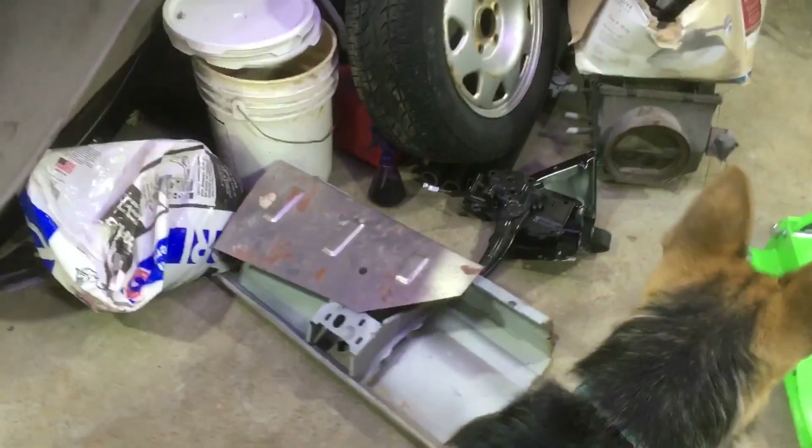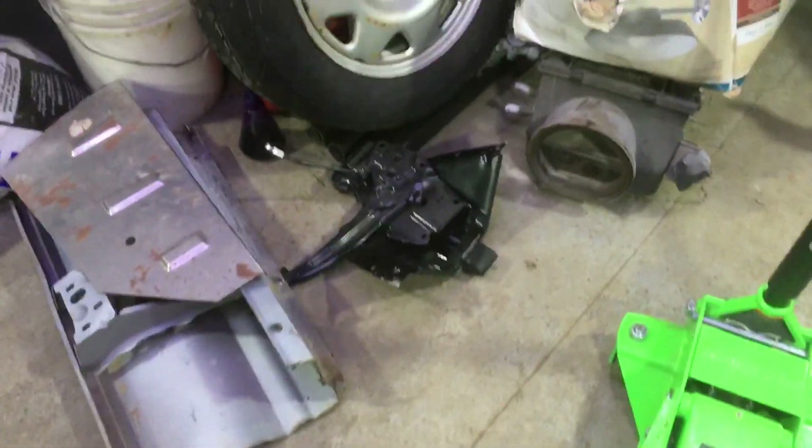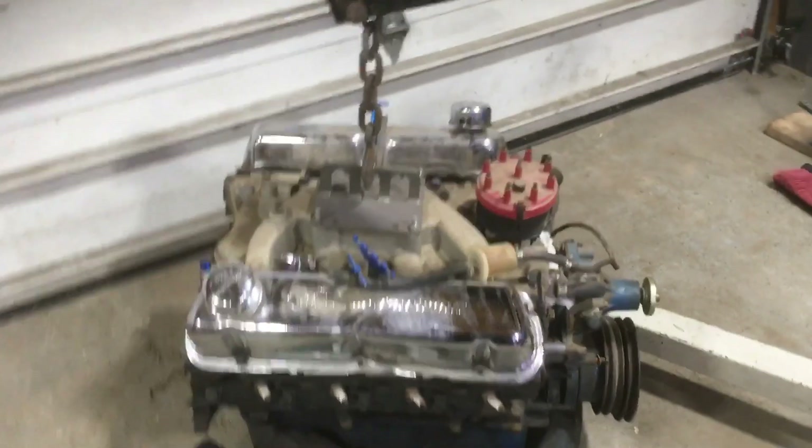Oh, and here's the rest of the parts. We've got a whole bunch of extra parts. Gibbs wants to be on camera again. New emergency brake pedal and release, heater box and all the stuff for that, extra body patch panel for the trunk area, the rear brake disc conversion kit, extra wheels, and a 351 Windsor engine.